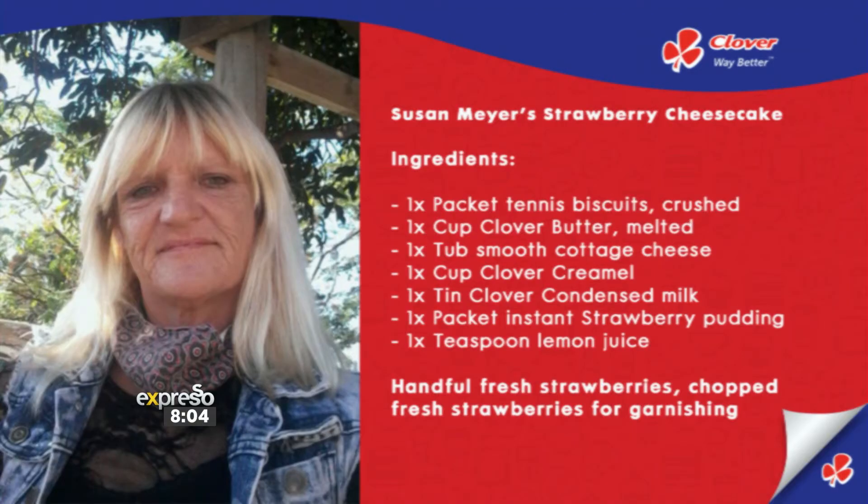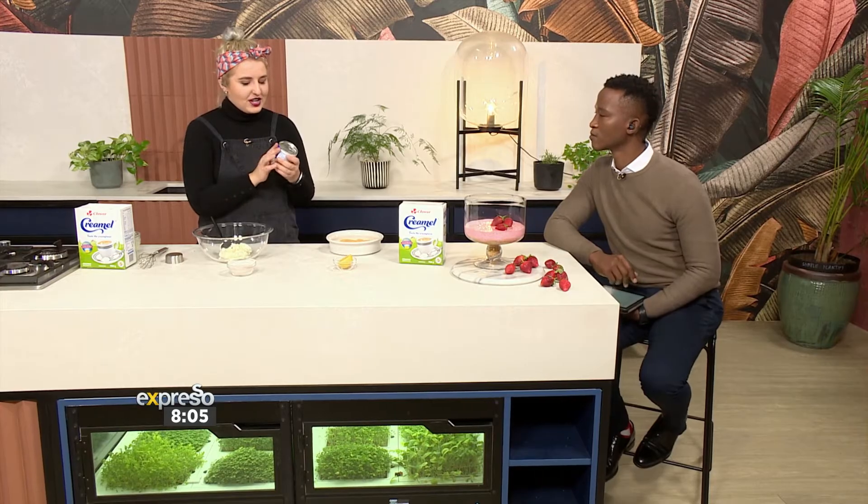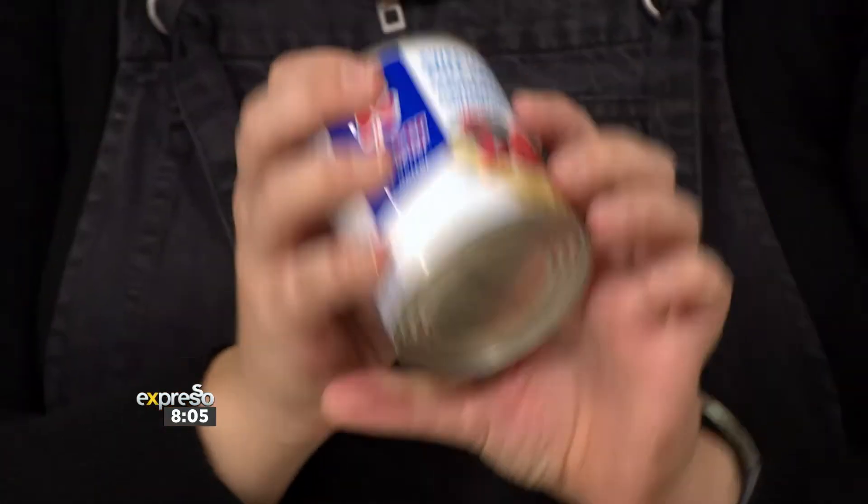Cottage cheese is rather rich in nutrients as well — there's a lot of nutritional value, and it's lower in fats too. A really cool trick I learned from our previous food stylist, Melandi: lean your condensed milk tin to the side before you open it, and then it doesn't all spill out.